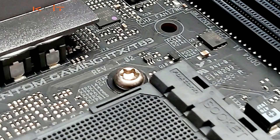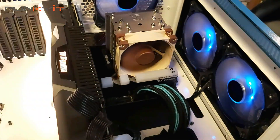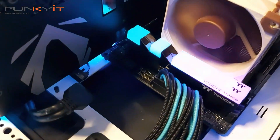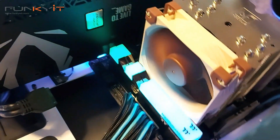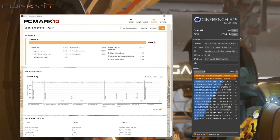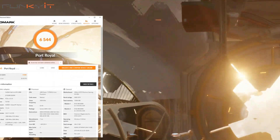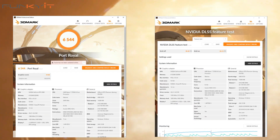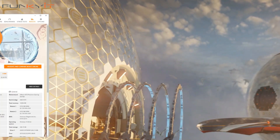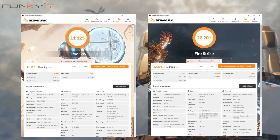Just make sure you check out ASRock's compatible CPU cooler list on their website. So how did it perform? During our benchmarks, the motherboard performed flawlessly. This is partly due to our Ryzen 7 3700X processor, along with 16GB of DDR4 3200 RAM and a Zotac GeForce RTX 2080 Amp Extreme Core. For PCMark 10, we got an impressive score of 7038, and a CineBench score of 2094. In 3DMark Port Royale, we managed a score of 6544 with a DXR score of 44.16 frames per second. For Time Spy and Fire Strike, we got scores of 11,125 and 22,201 respectively.